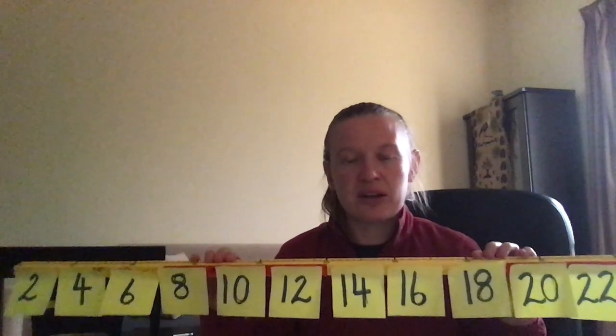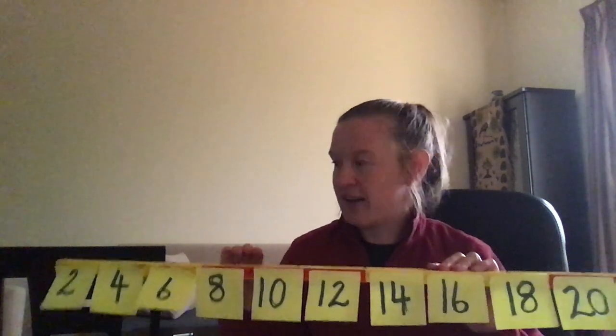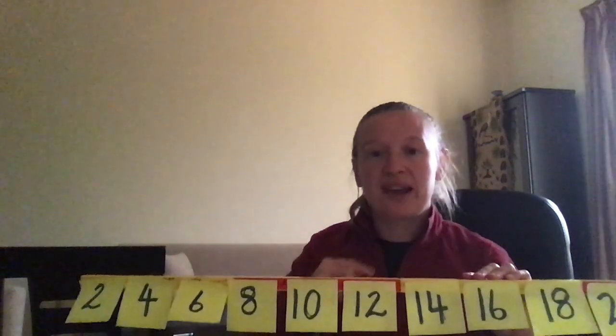I'd always start by having it like this in front of the children. I love this because it's so visual. So we start at this end and we first start with two, four, six, eight, ten.